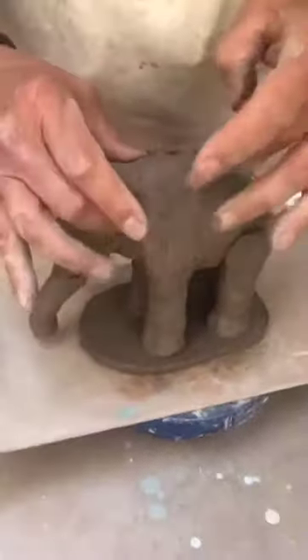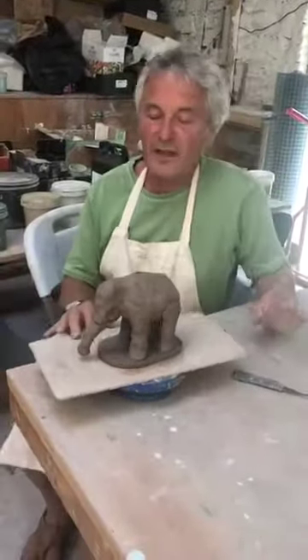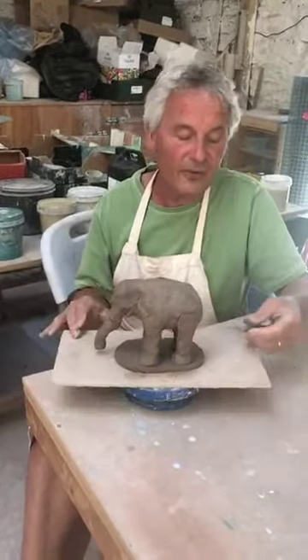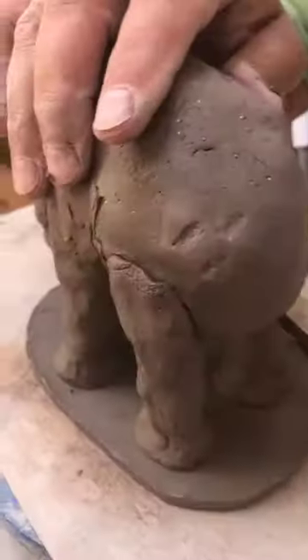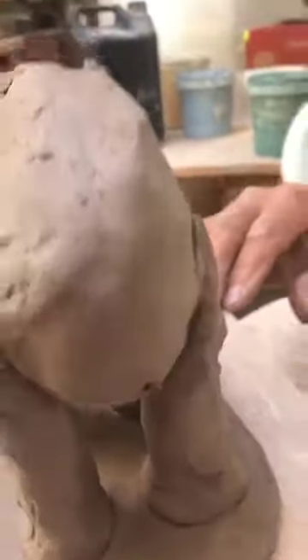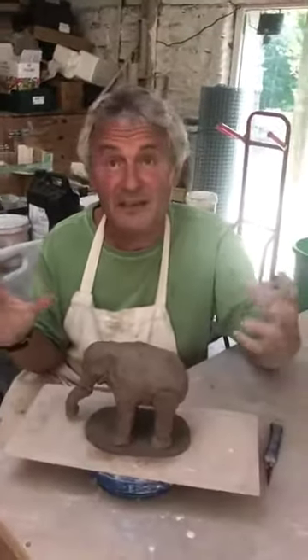I'm going to leave you to work out the surface texture and design you want on the body — whatever ideas you can come up with. The one thing I would ask you to do before you finish, when it's all made and you're happy with it, is to take your knife and where the sun doesn't shine, poke it into the body so that there's a little air hole between the hollow and the outside.